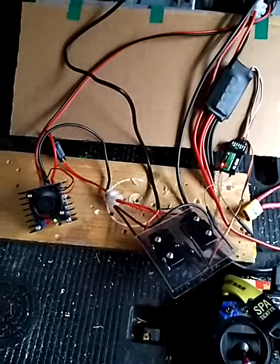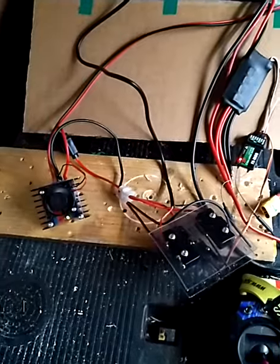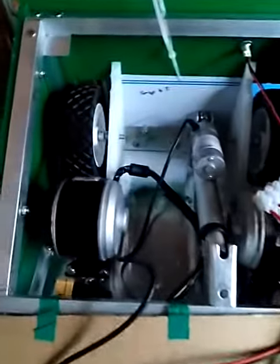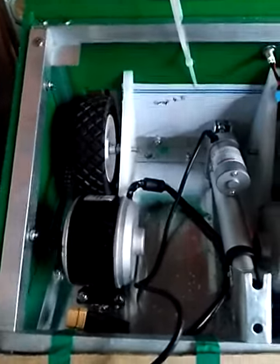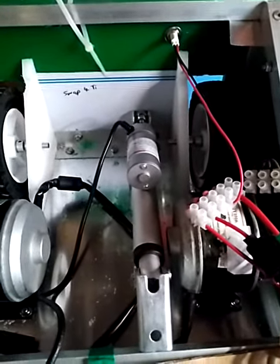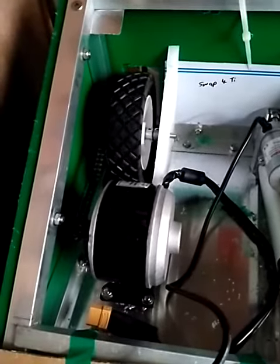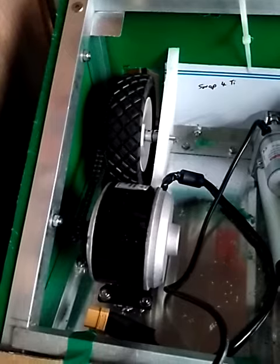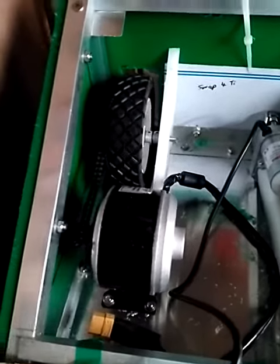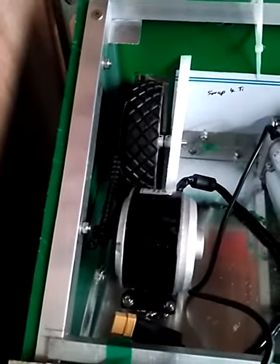Just showing you some of the bits I've got built up for the alligator, so nothing really put in place regarding electronics just yet. We've got the linear actuator there, we've got my 2010 16 motors, chain drive reduction.